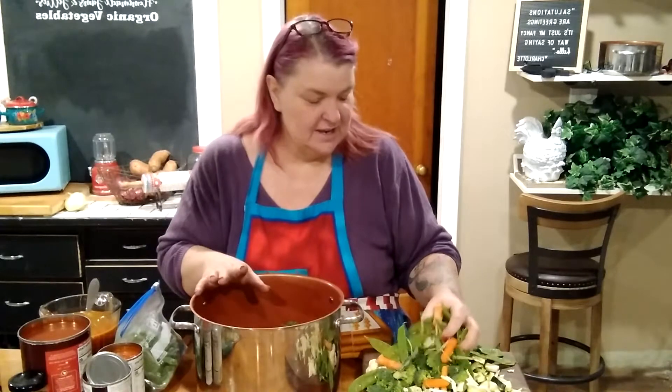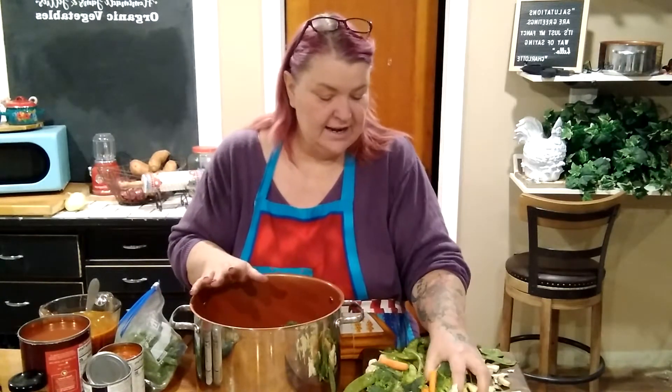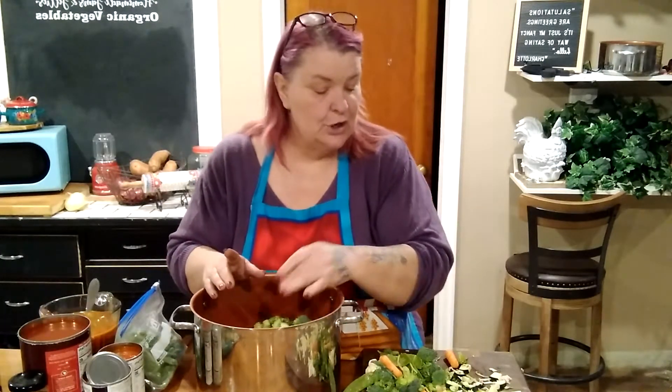I've got a couple of carrots here just because they were in a stir-fry blend I had in the fridge. I'm also going to put in one onion. But again, no potatoes, no corn — just nice veggies. This is going to be chock full of that veggie goodness.